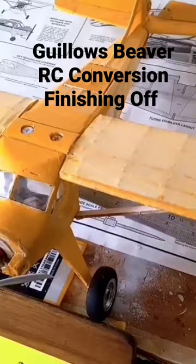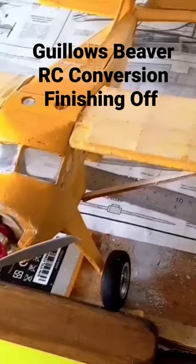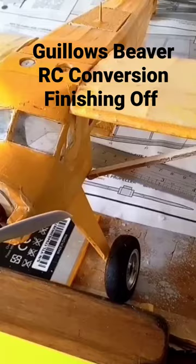Hello and welcome to MBKM Models. I've done quite a lot of work since I made the last video. I'm really enjoying finishing this model off. Finishing any model is a big job.